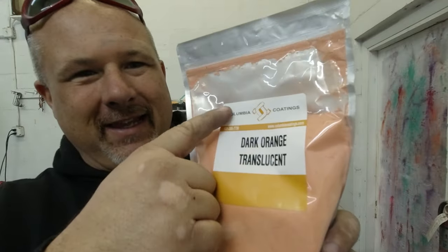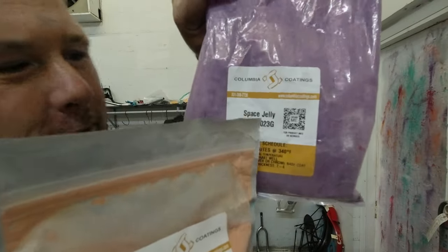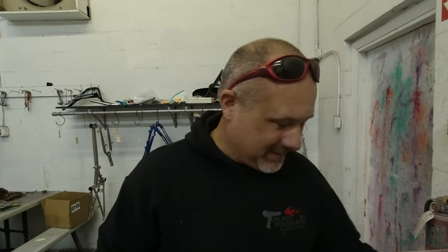This is dark translucent orange from Columbia Coatings. The label is a little fishy — normally on Columbia's bags they give you the barcode to re-order, the cure schedule, and recommended mill spec. On this one it just says 'dark translucent orange,' nothing else. It's a discontinued color, so I've never shot it before, never seen it before. Hopefully it's not completely hideous.